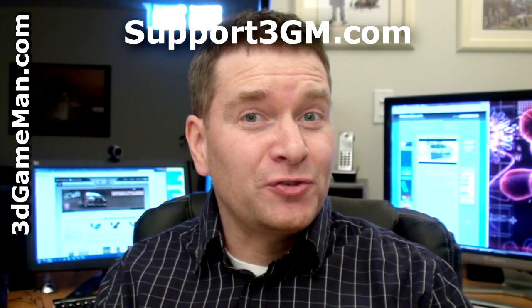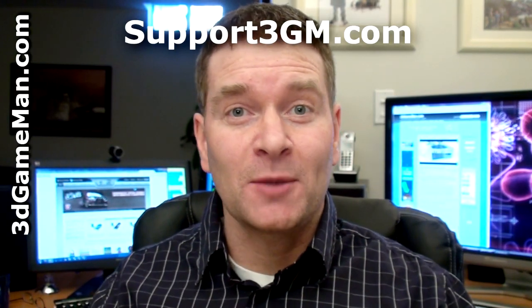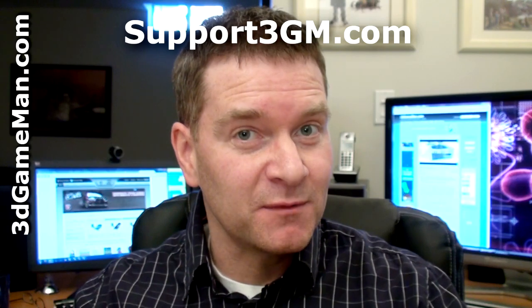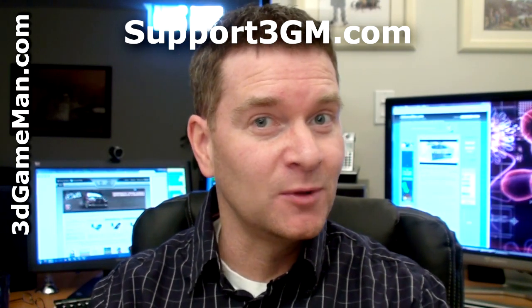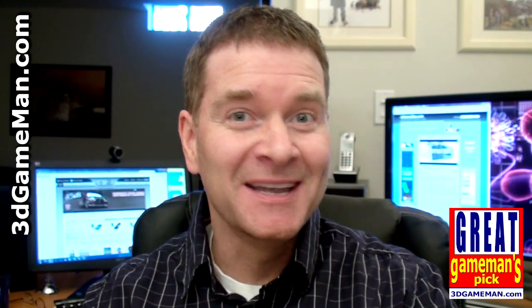This is certainly not the fastest video card on the planet, and it's not meant to be. This is a budget video card that performs extremely well and is very affordable. Overall, this is a great product. Until next time, take care.